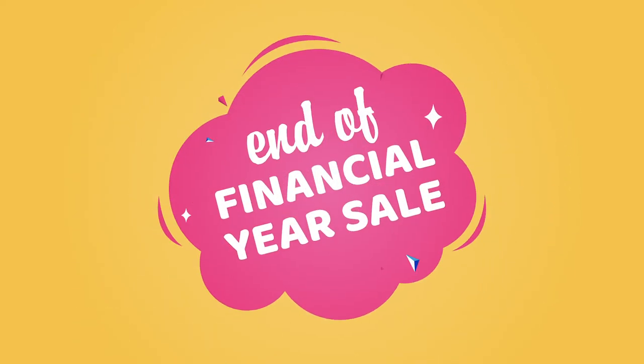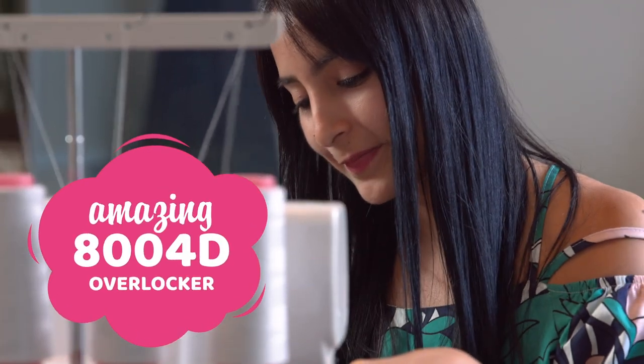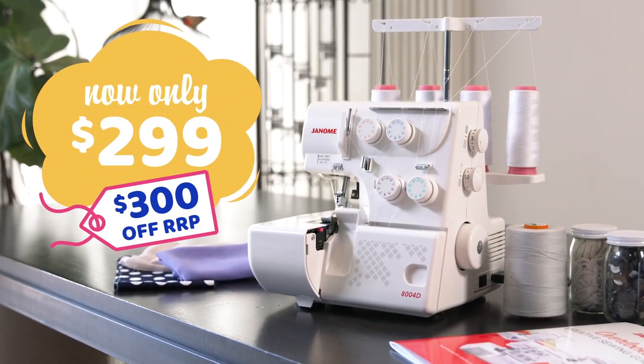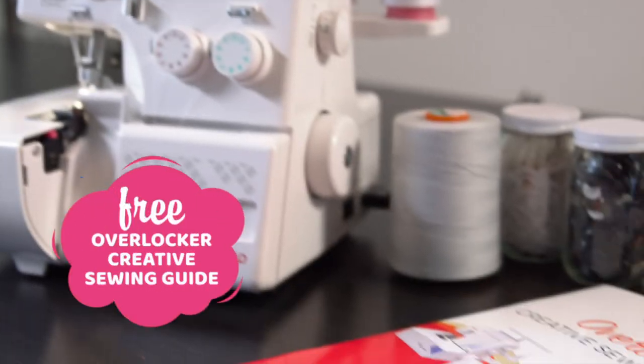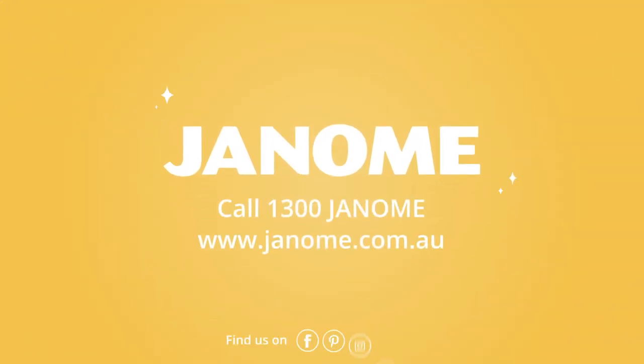The countdown is on for the huge Janome end of financial year sale. Get in quick and save on the amazing 80040 Overlocker. Now only $299 — that's $300 off RRP. We'll even give you a free Overlocker creative sewing guide to get you started. Visit janome.com.au to find out more.